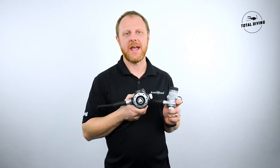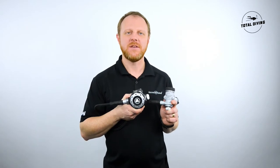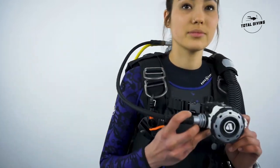Hi, my name is Jonathan Grant with Aqualon Canada and I'm here at Total Diving in Montreal to present to you the new MTXR from Apex. This regulator is best for use in extreme cold water.